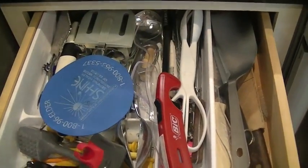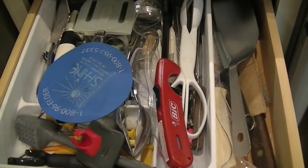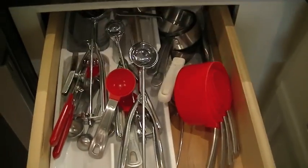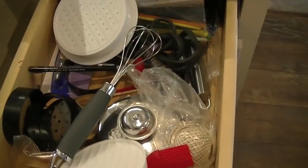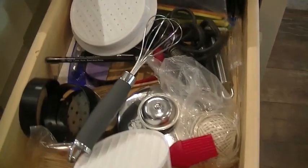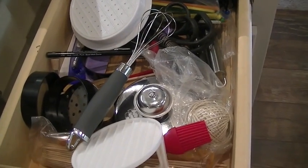The first drawer I'm going to clean out is right next to my stove. There's a little organizer in here but it's not super efficient, and I have some things I probably no longer use. Then we're going to move over to the right of my stove — this is kind of my baking drawer, I just need to find a system where this stuff will fit. And then there's this drawer which is kind of my junk drawer of kitchen utensils — stuff I don't use that often gets thrown in here.